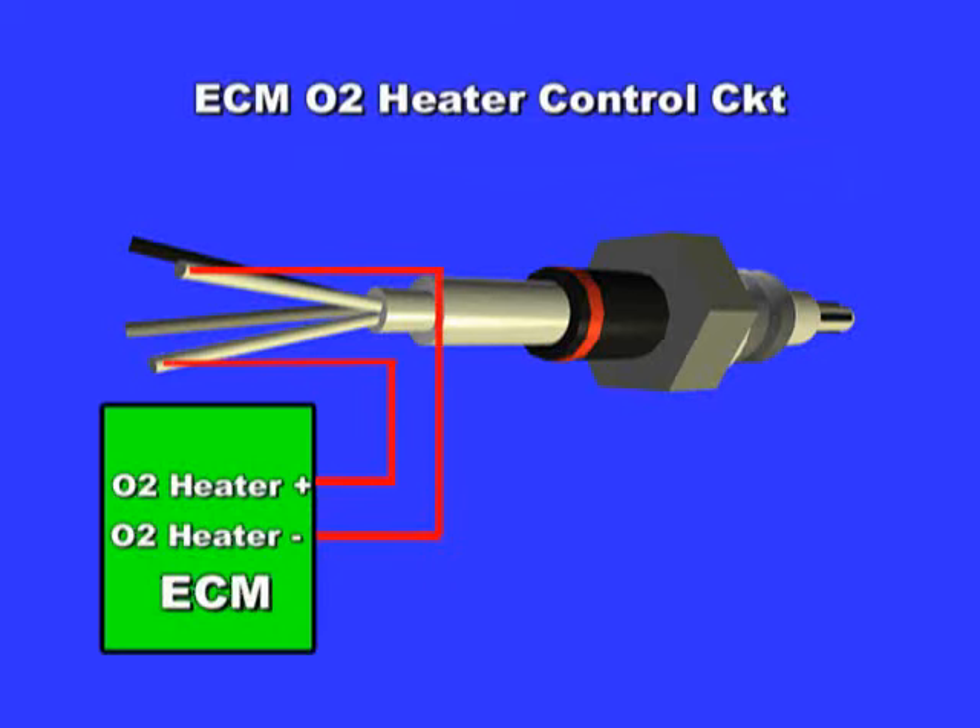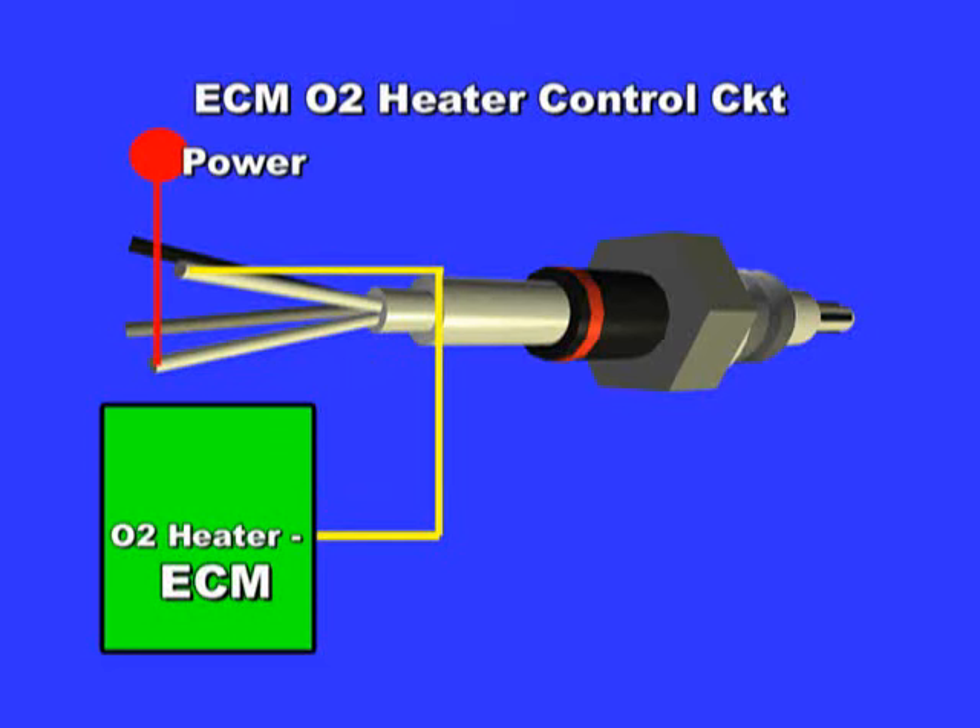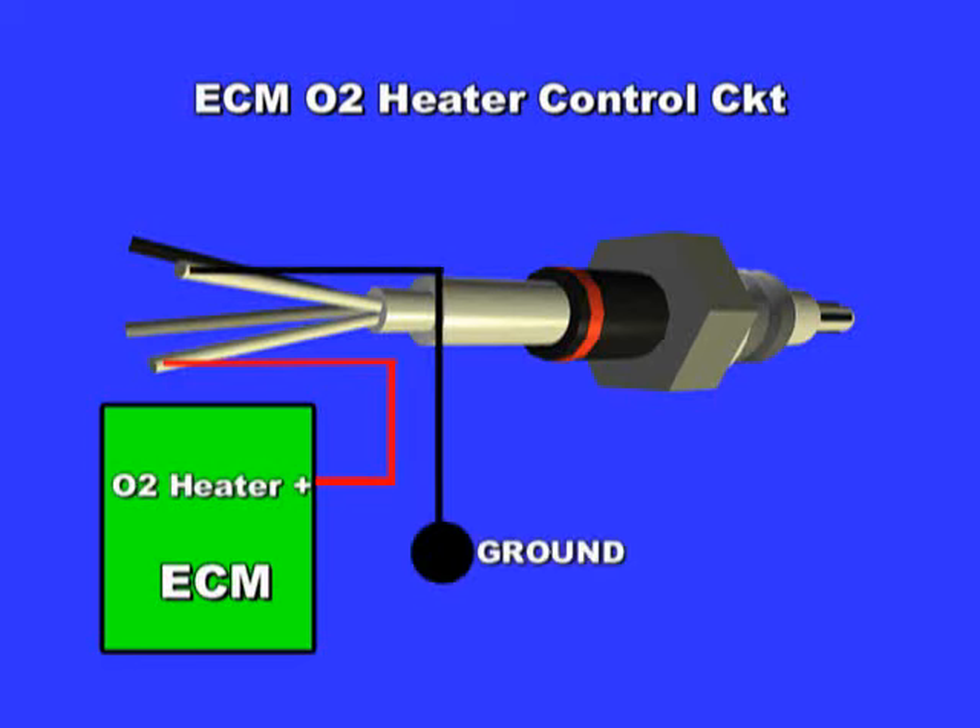The ECM detects open and short circuits by reading the feedback wire at the heater control side. So if the O2 heater is connected to steady power or 12 volts, the ECM expects to see battery voltage. If connected to ground, it expects to see a ground. The feedback voltage or ground is supposed to go through the heater coil circuit itself and show up at the other side of the circuit.